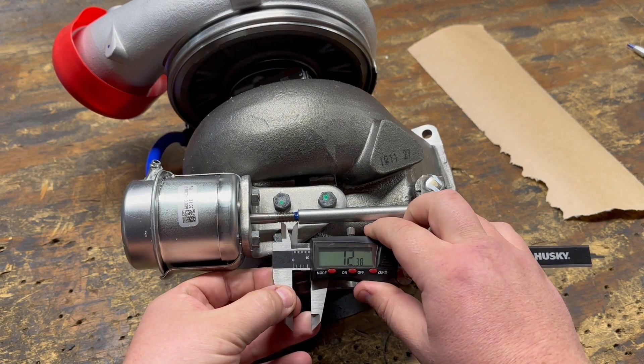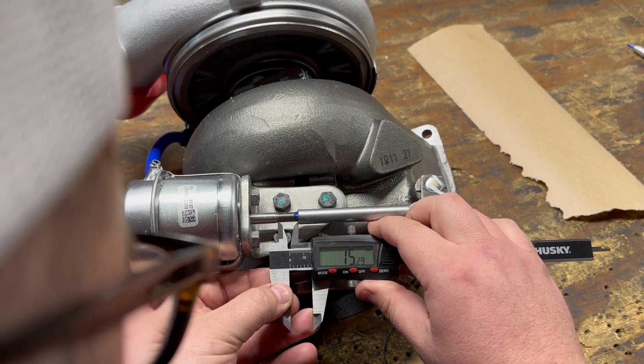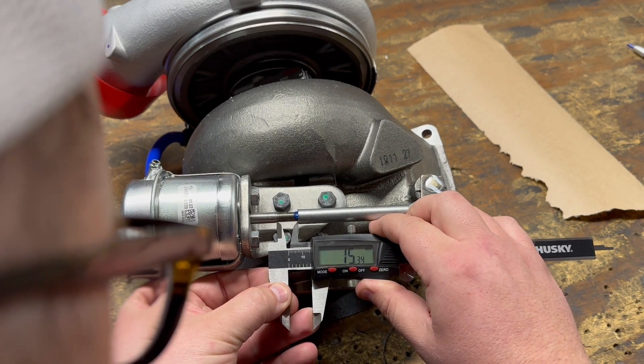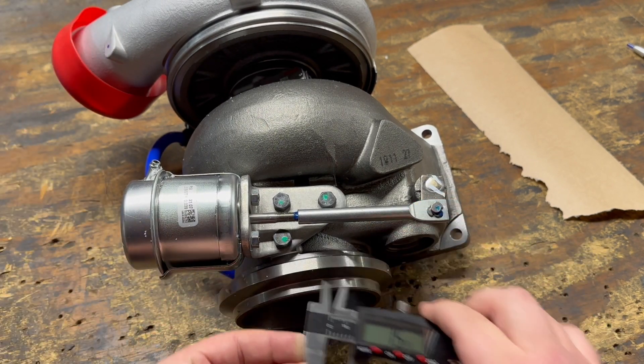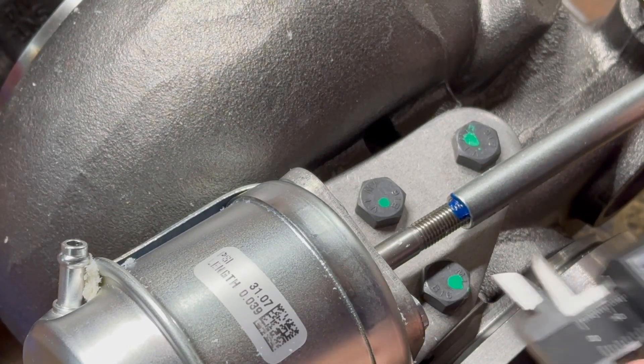First thing we need to do is figure out how far we need to put the threaded adapter back on. You can either measure the threads with a set of calipers or just count the threads. It's important to do this correctly because if we set this rod at the wrong length, we either have too much boost pressure or not enough.